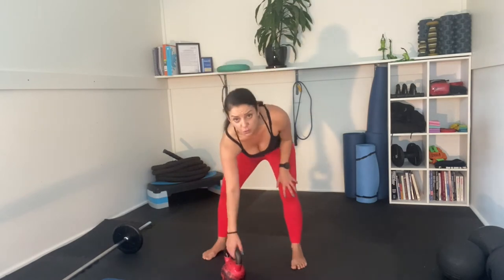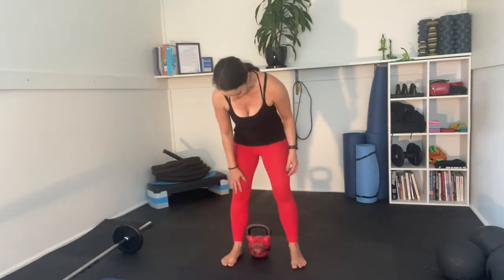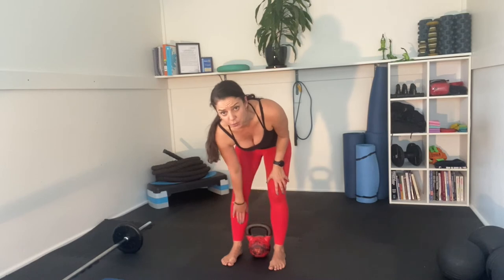Now a normal deadlift is kind of hard to do without a weight, so you do need some sort of weight. If you don't have any weights at home or access to a gym, find something that is relatively heavy — whether it's a tin of paint, your kid, the dog, a big heavy rock in the backyard, whatever works. When you're doing the deadlift with a weight like a kettlebell, you want that weight to be right smack bang in between your ankles. Don't be stepping too far in front of the weight and don't have the weight too far in front of you.